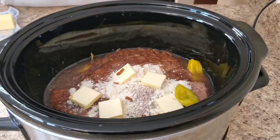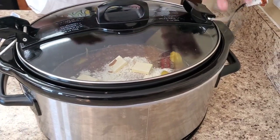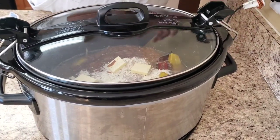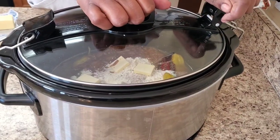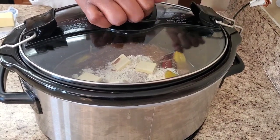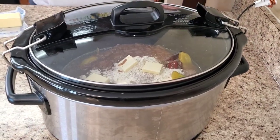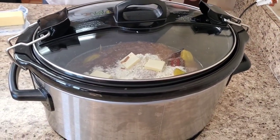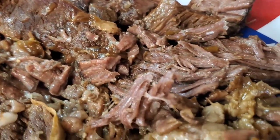We're gonna put this on for about eight hours and check to see how tender she is. In about seven hours I'm gonna come back and put an onion in here. So I'm gonna let this cook and I'll be back.